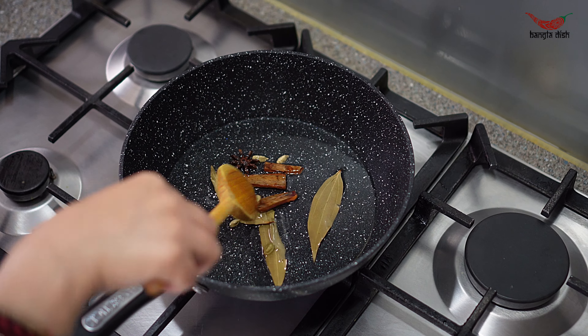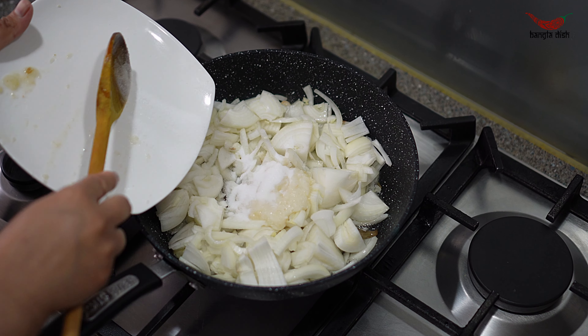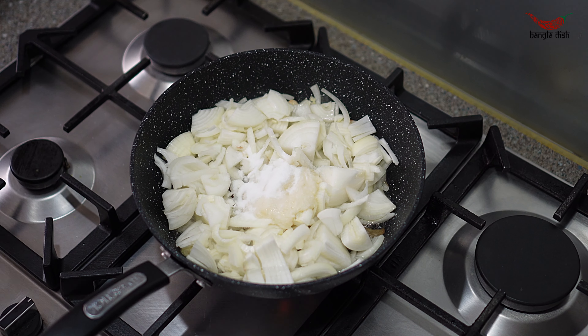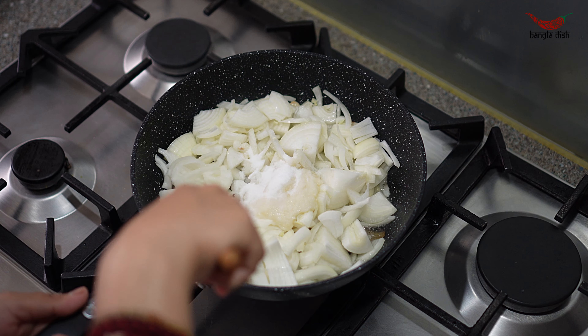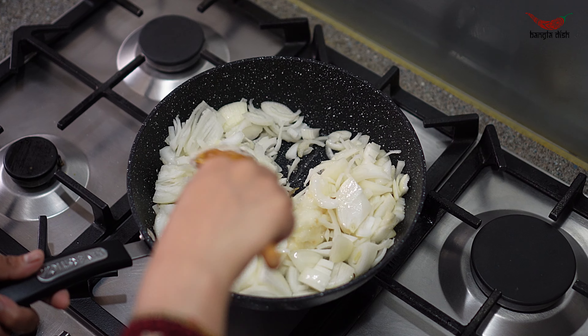Fry these for one to two minutes and allow them to release their aroma. You can then add your onions, followed by your ginger paste, garlic paste and salt.